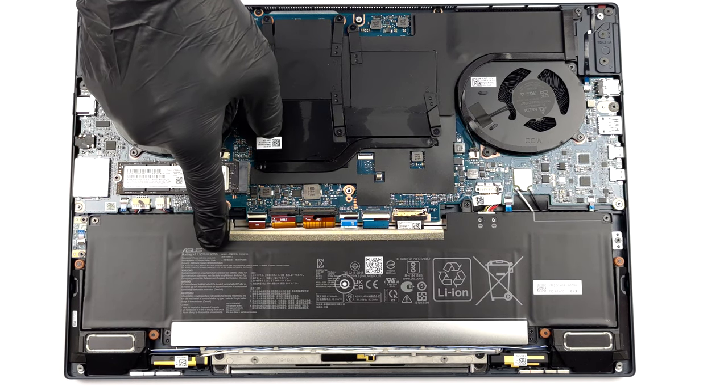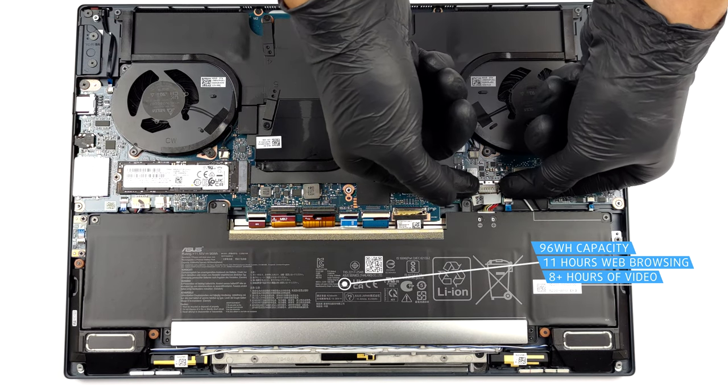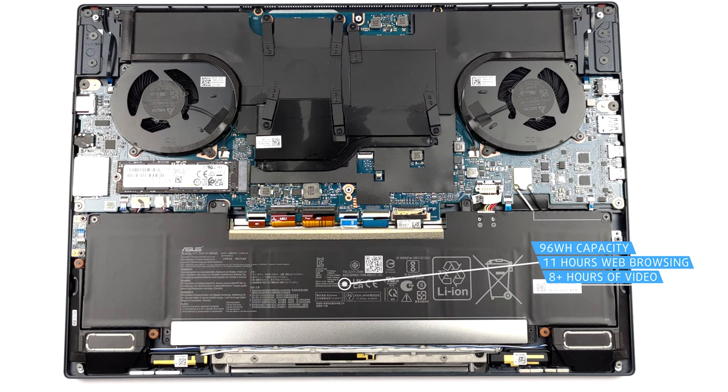Inside, we find a 96 Wh battery pack. It lasts for 11 hours of web browsing, or more than 8 hours of video playback.